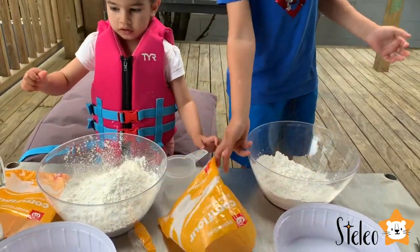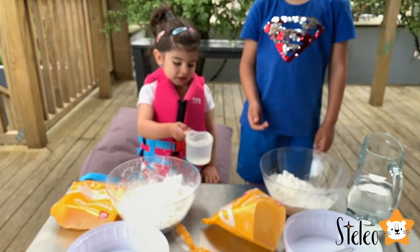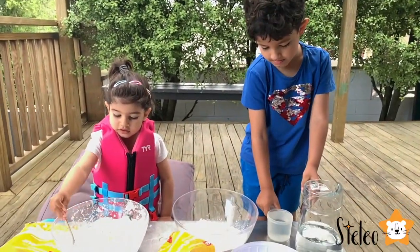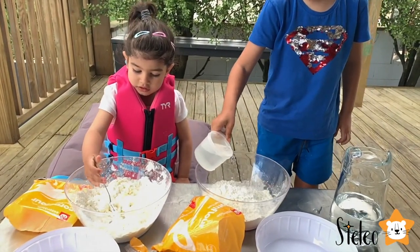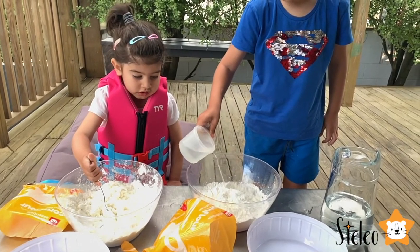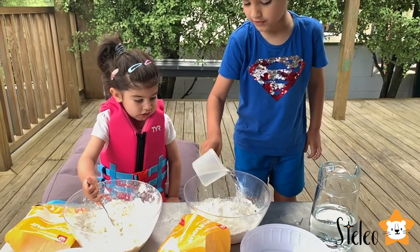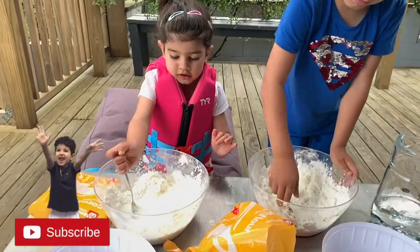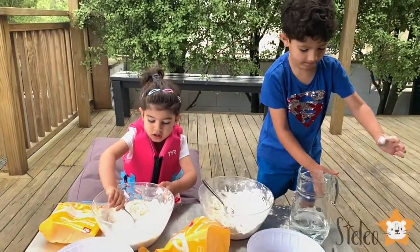Well done. Now we need to add one cup of water. Do you think you need more? Okay, let's put a little bit more. I think we need one more cup, right? Okay, put one more cup of water.